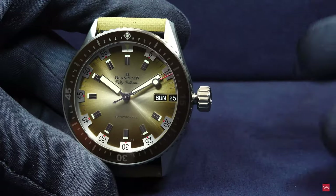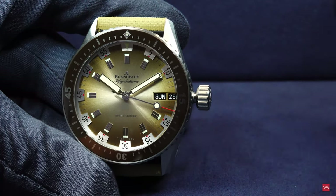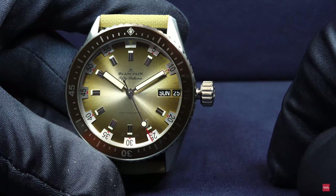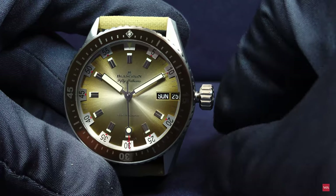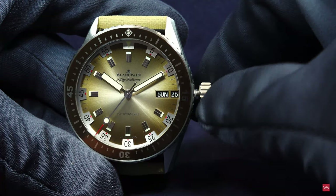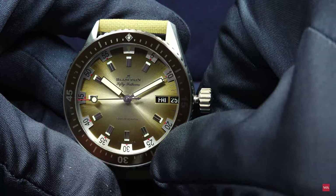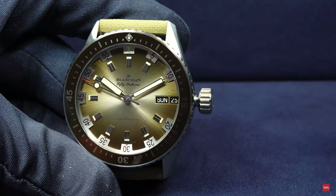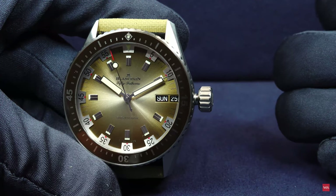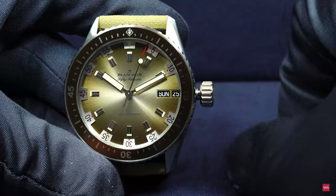I've unscrewed the crown. The first position is winding, the second is changing the date and day, and the third position adjusts the hours. Normally with day-date watches, turning in one direction changes either the day or the date, but here you can clearly see we're changing the day — and there's something cool for when you need to readjust.